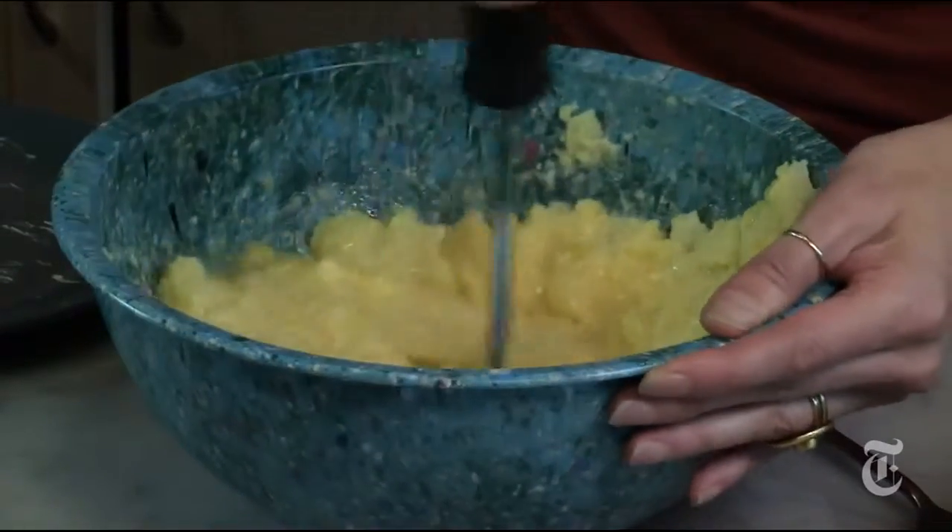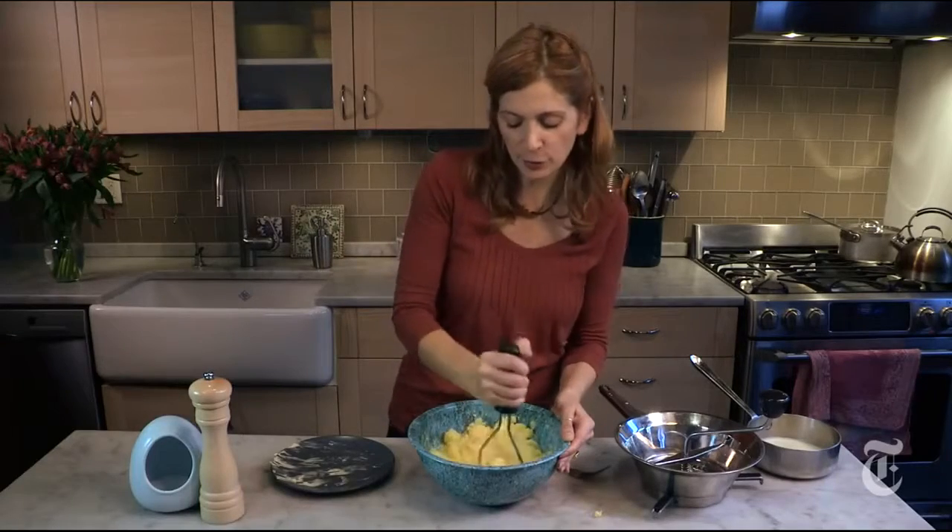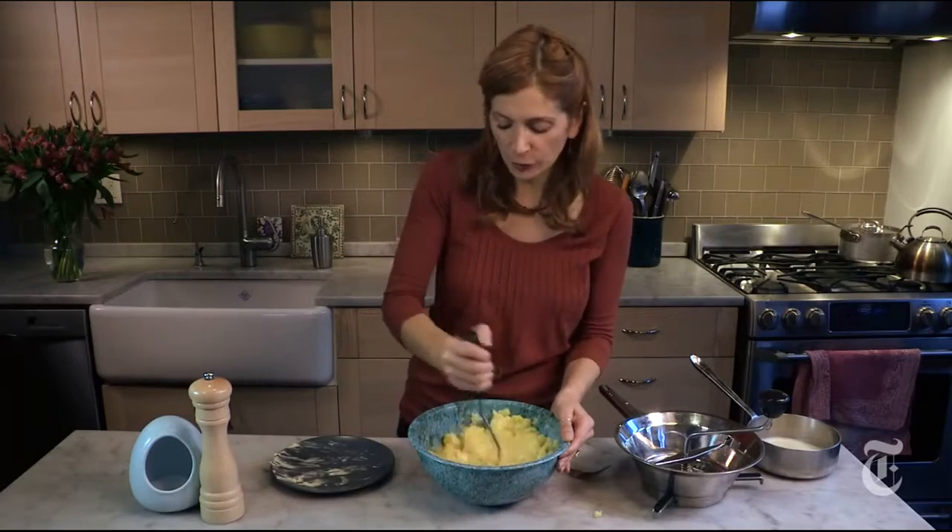This looks wet, but as I continue to mash, the potatoes are going to absorb all the liquid and they're going to come together beautifully. Yukon Golds are really moist and fluffy — they need less liquid than russets, which are so starchy they just drink it all up.